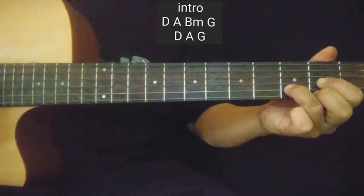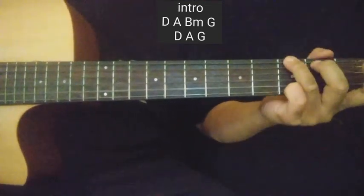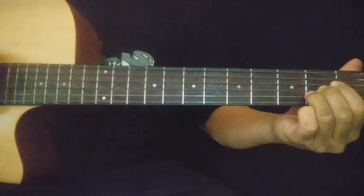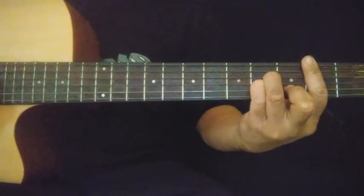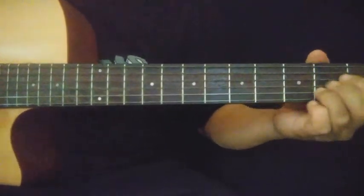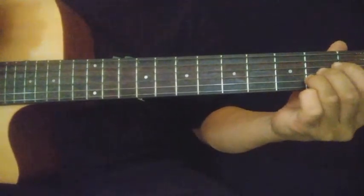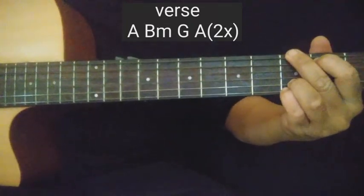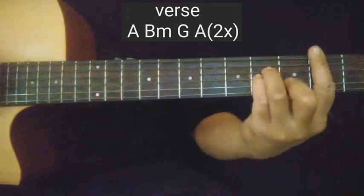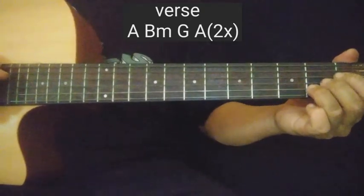Yan — verse na yan. Ang verse nya guys ay apat na chords lang, two times mo ang ulitin. A, B minor, G. Tatlong chords lang pala. Balik sa A. Yan — A, B minor, G, tapos A. Ganun yung kanyang verse.